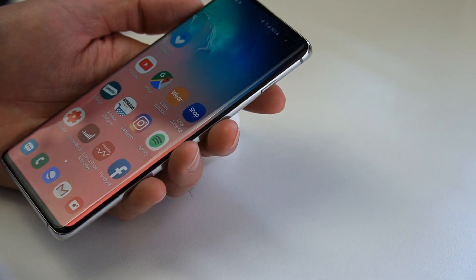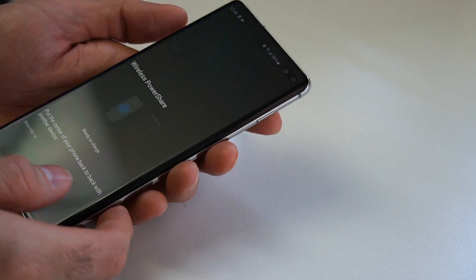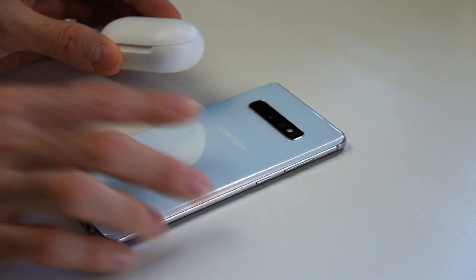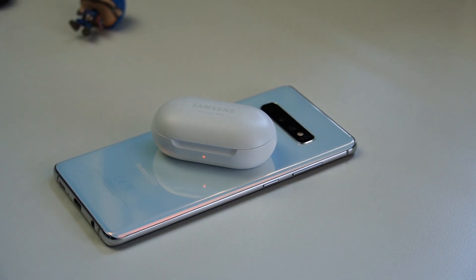I haven't done an intensive battery test, but I've been charging the case probably every other day. I use them all day — at work, in the office, at home, and at the gym — averaging about four to five hours of use. You're supposed to get about six hours from the buds, plus another seven hours from the charging case, so they can generally get me through a full day.